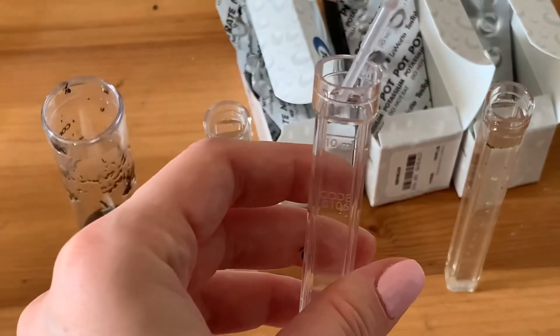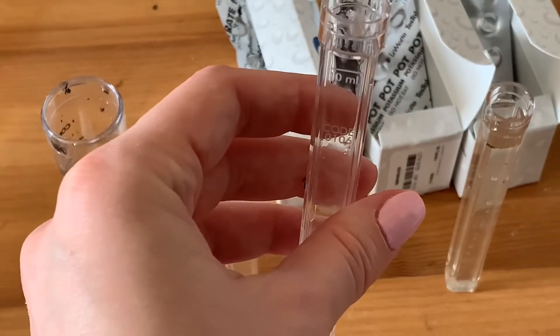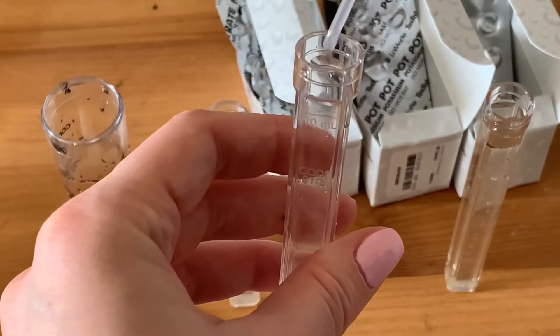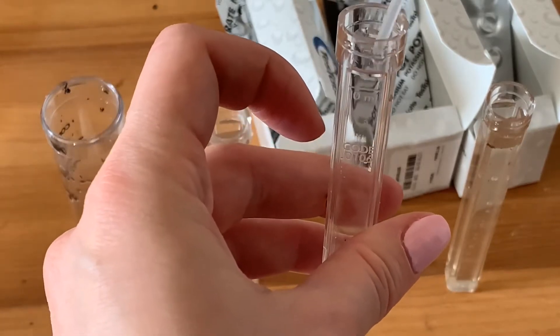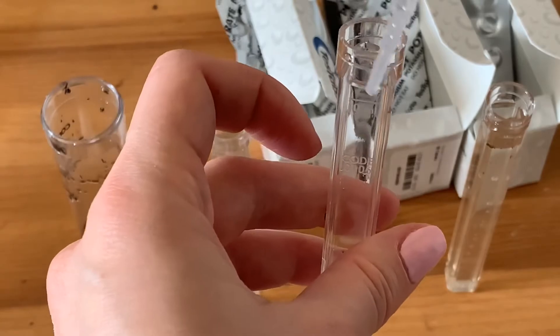For phosphorus, we need to take 25 drops of the solution, and the rest filled with distilled water all the way to the 10 ml mark.